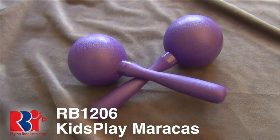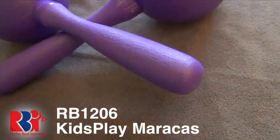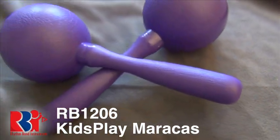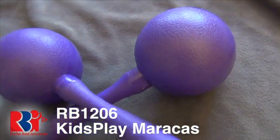You need to tell your adults that these particular kids play maracas are smaller than standard wood maracas at seven and a half inches long. Constructed of thick, tough, non-toxic plastic, and smoothed to comfortably fit into your hands.